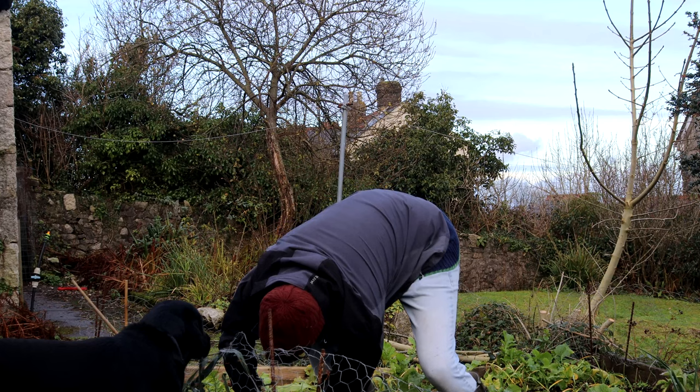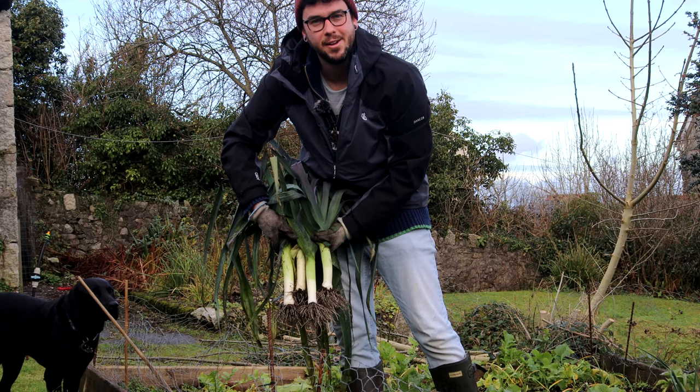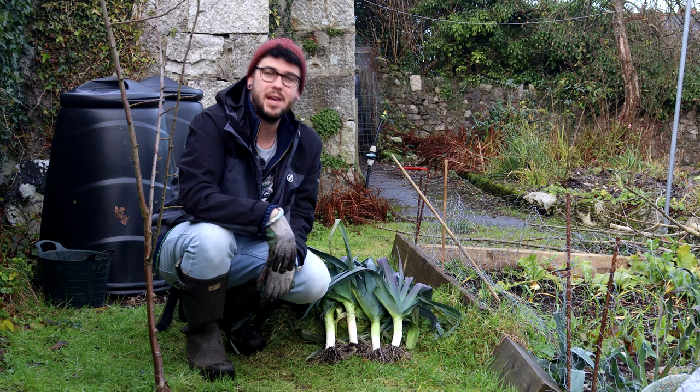Can't get fresher than that — homegrown leeks. Very happy with those, and that's how we grow them. I hope you enjoyed the video; if you did, please give it a like and subscribe for more. We'll see you again next time. Cheers.